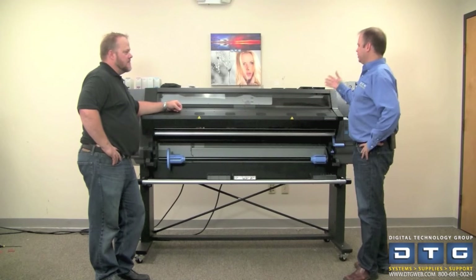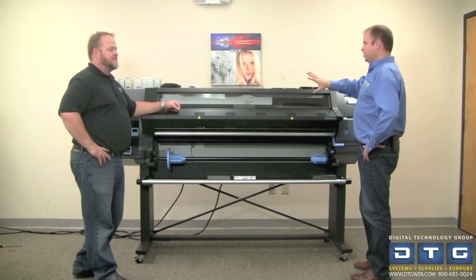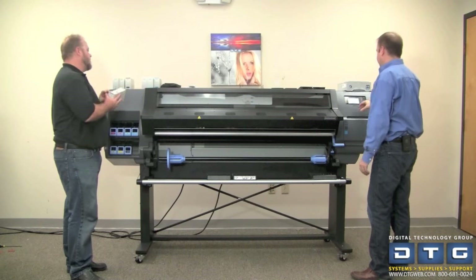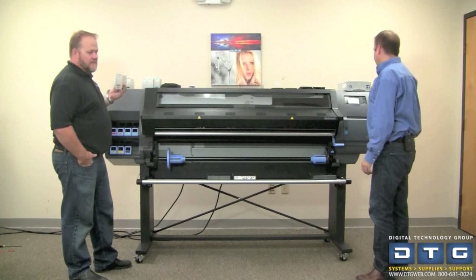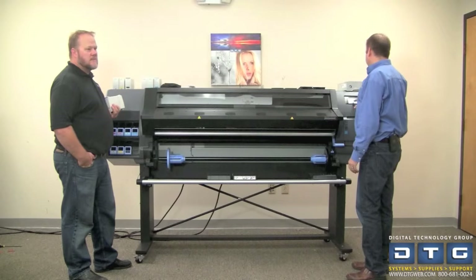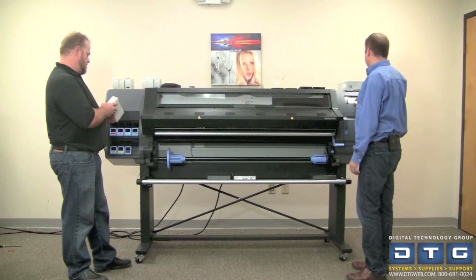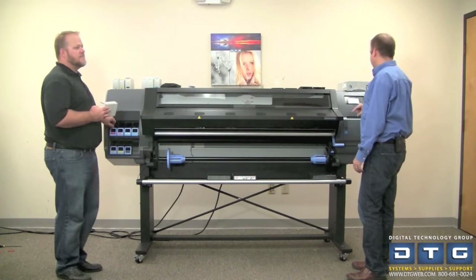The printer is powered up. You can see we've unboxed the print heads as well as the ink cartridges. Once it fires up and initializes, the front panel will ask us to select a language. We'll go ahead and do that. It asks us to confirm English, gives us a tip to configure the RIP later, and provides a URL for support information. We'll click 'I have read and understood the instructions' and click OK.